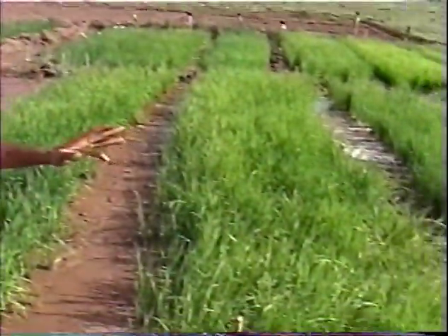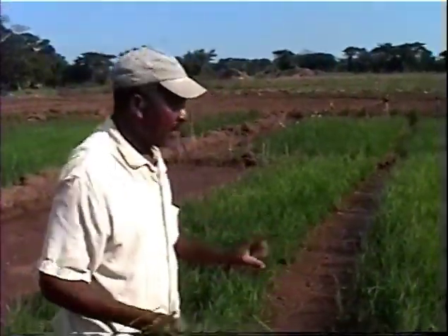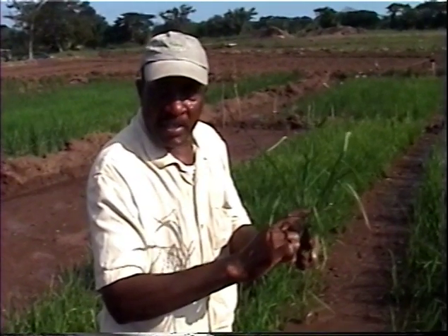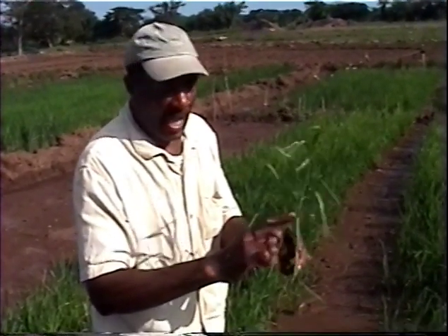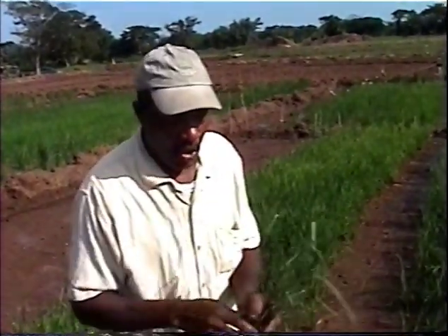When we grow the rice, at a point we have what is called a permanent flood — meaning we keep the rice in the water to about four inches right under the leaf, throughout the duration of growing. We would cut off that water about ten days before harvest and allow it to dry. We harvest when the seeds are about eighty percent dry.